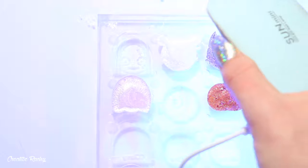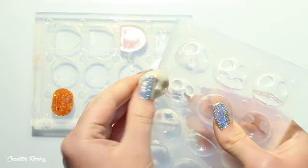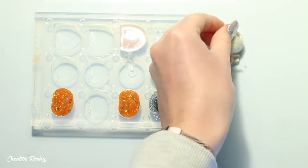It was then time to cure the UV resin using my UV lamp, plus I also left them to sit in the sun for a while too. Once the resin had hardened, I then demolded all the pieces.